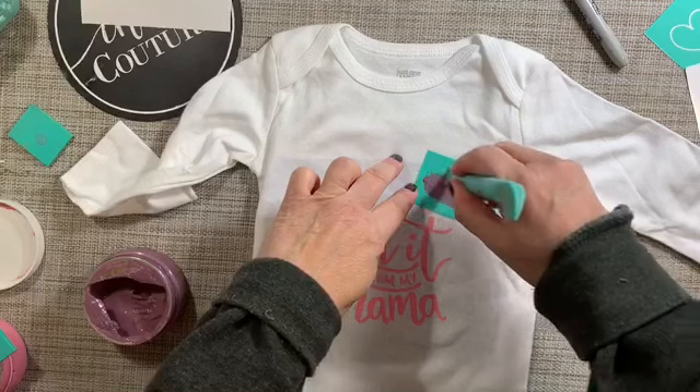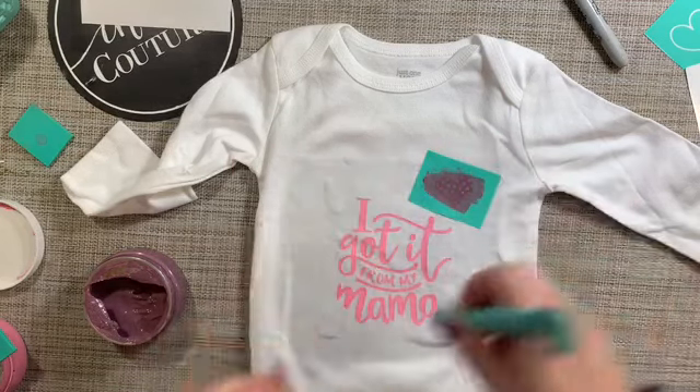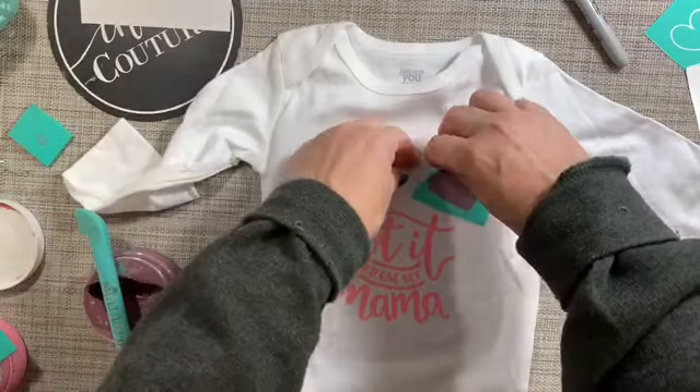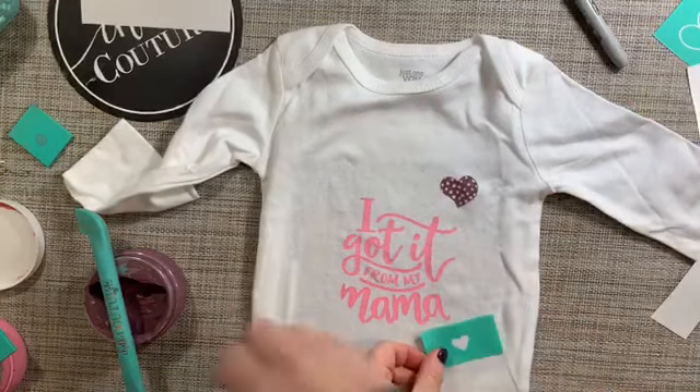I'm using this small multi-tool, which is great for inking small surfaces. Again peeling up the transfer for this little heart. Isn't it darling?